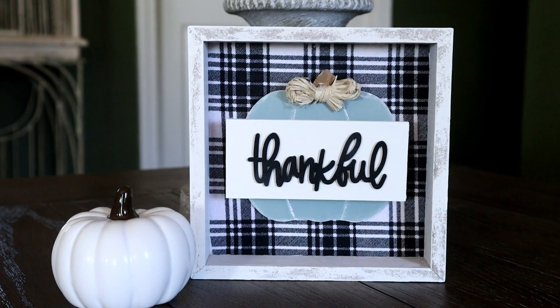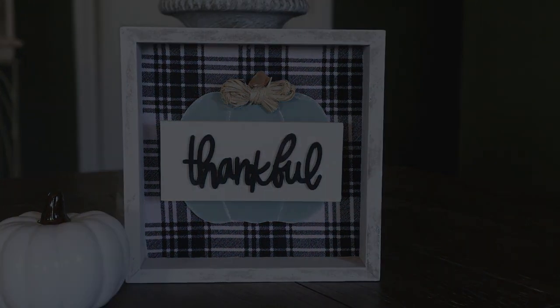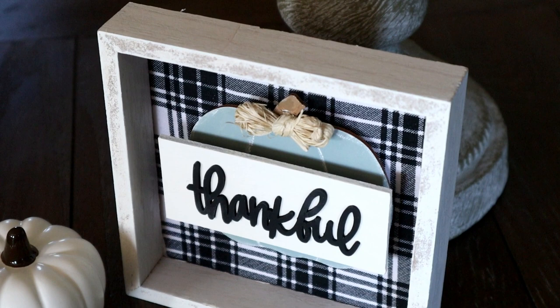This is the thankful sign all finished. This one was so easy and inexpensive to create and it is the perfect tabletop sign for this fall.